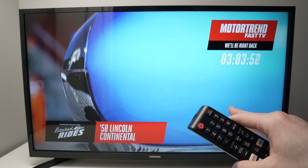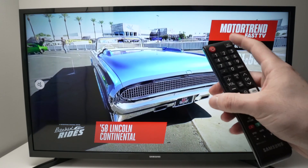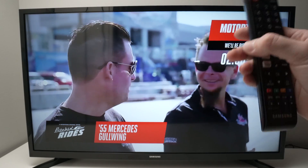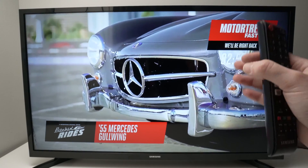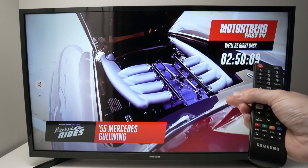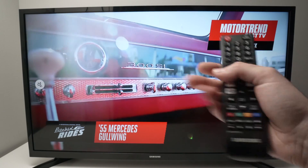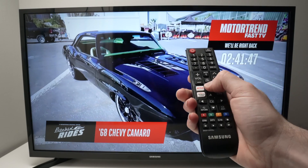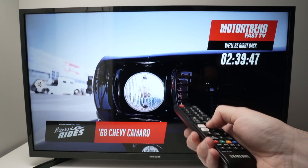If you're not in the United States, don't worry — I have another video on my channel. Just search for 'how to change region Samsung Smart TV' and you'll know how to change the country of your TV and have access to that app.